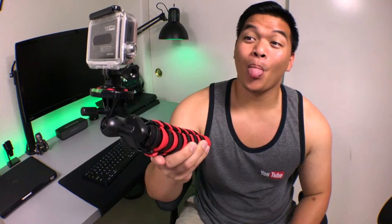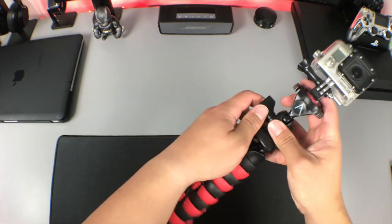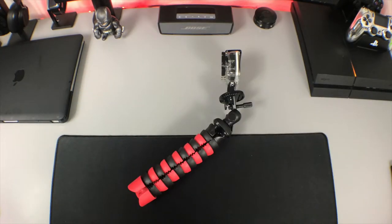A bonus feature is that you can also use the tripod as a selfie stick. All you need to do is bring all three legs in the middle, adjust the ball head, and you're all set. As you can see, this tripod does it all — it can be used as a normal tripod, a flexible tripod, a mini tripod, and of course, a selfie stick.